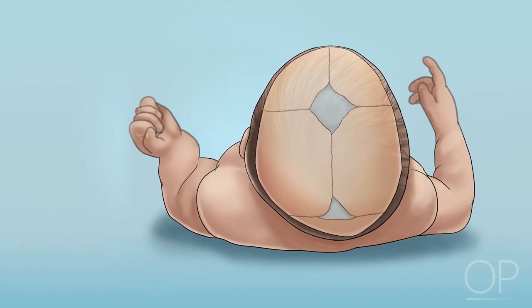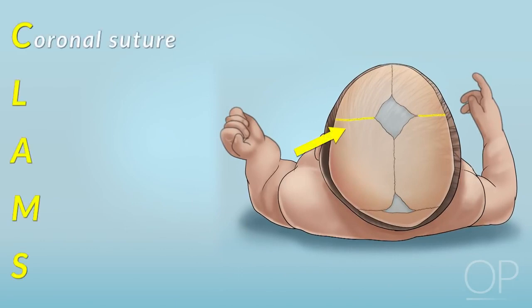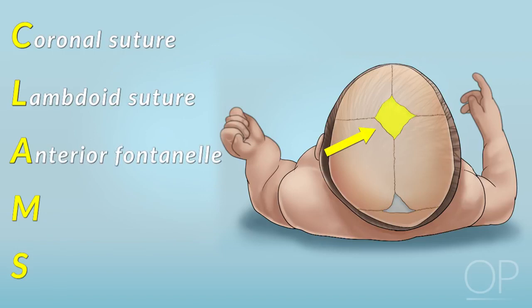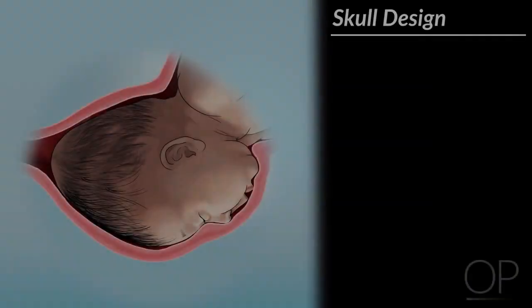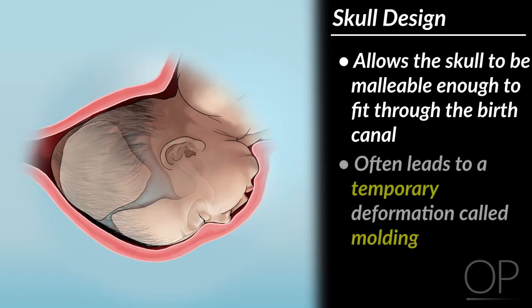The first letters of the cranial suture and fontanelle spell out the word CLAMS. C is for coronal suture, L is for lambdoid suture, A is for anterior fontanelle, M is for metopic suture, S is for sagittal suture. This design allows the skull to be malleable enough to fit through the birth canal, which often leads to a temporary deformation called molding.